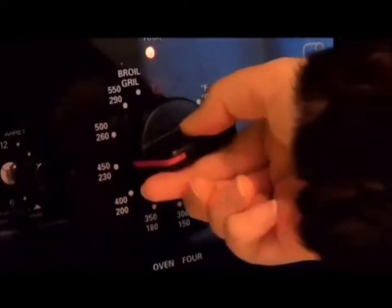The first step is to preheat your oven to 450 degrees Fahrenheit.